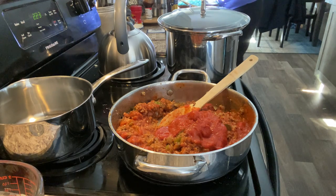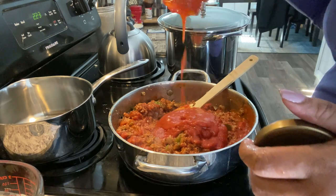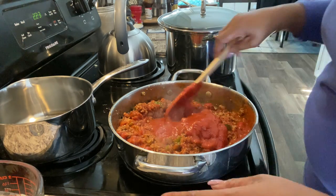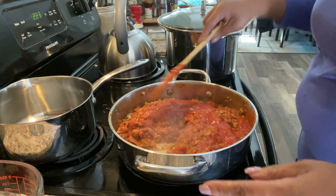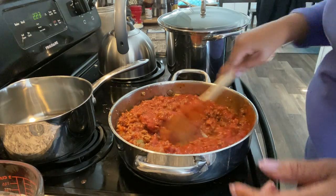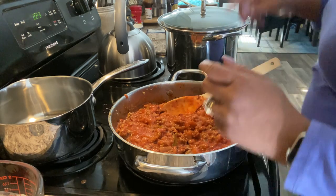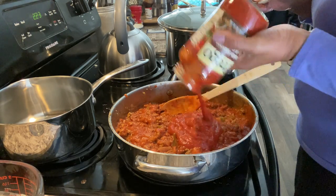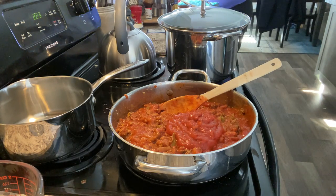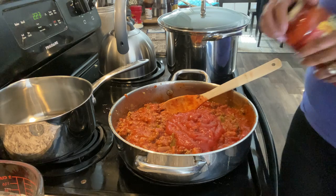The reason I use both containers is because I want to make sure it's at the consistency that I like. I like it to be soupy because once you add the noodles, they're going to soak up that sauce and I don't want it to be dry. So I put a little in as I go — I also put a little water in the jar to get all that good pasta sauce out of it. I take it slow to make sure it's not too soupy but not too thick. That's the method to my madness — I put it in gradually but I do end up using it all.